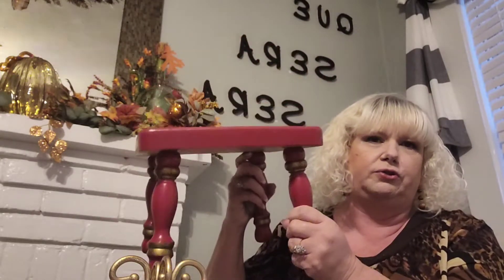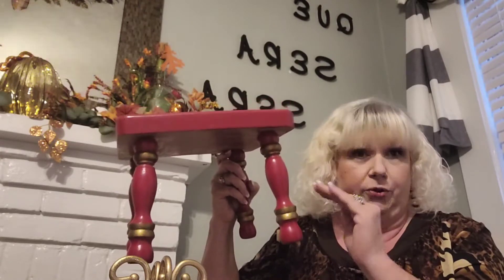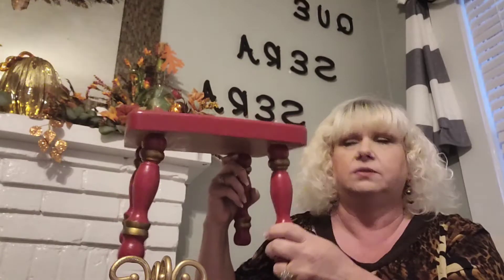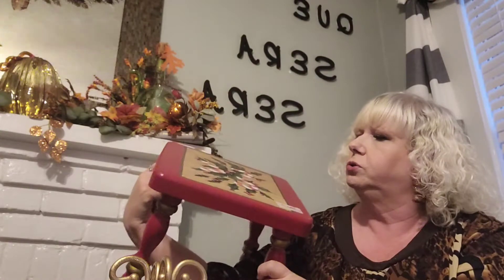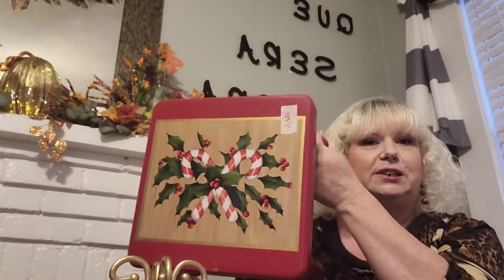And then I got this stool. I've been looking for a stool. This is from a church yard sale — church yard sales are the greatest because people donate really great stuff to their churches. But it does have a design on it. It's really cute. However, I've been looking for something to put on my fireplace that I could put stuff on. So I'm thinking I might paint it. I haven't decided for sure 100% whether I'm going to paint it or not, but we'll see.